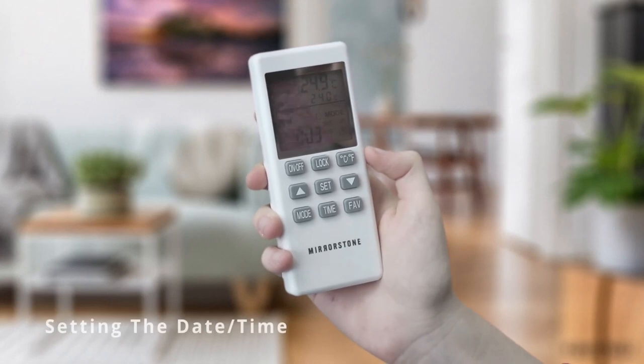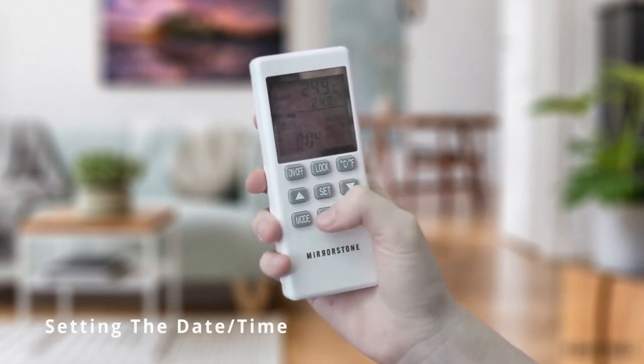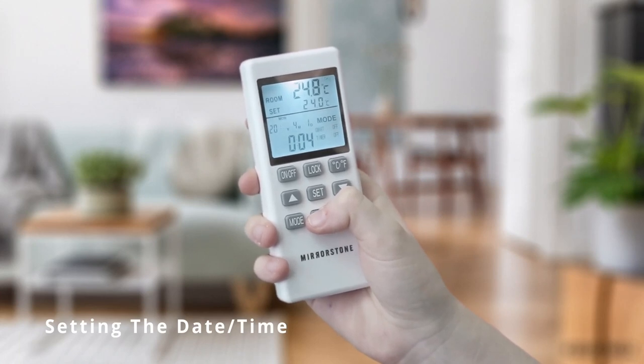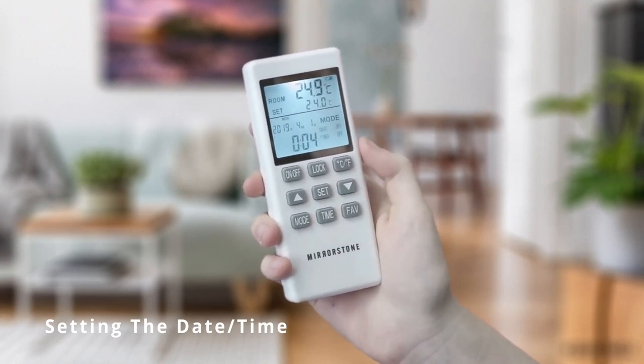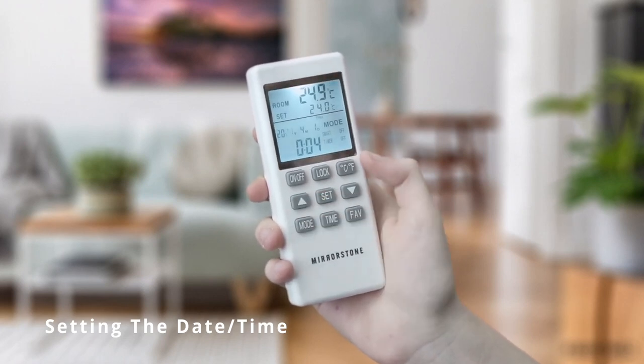To set the date and time, press and hold the time button for three seconds. You will see the year start flashing, which you can adjust using the up and down buttons. Once you are happy with your selection, press the time button again.